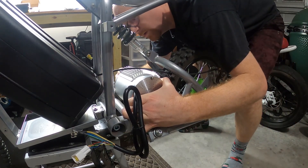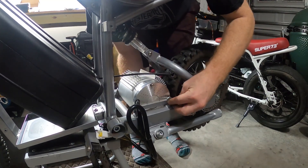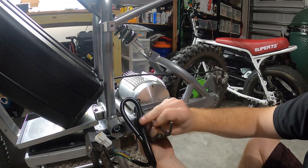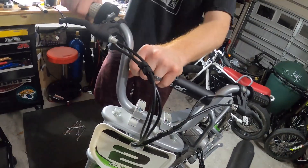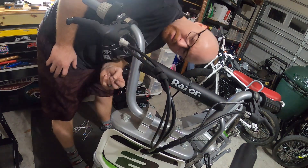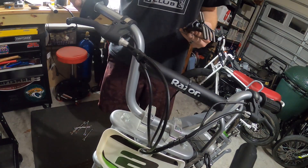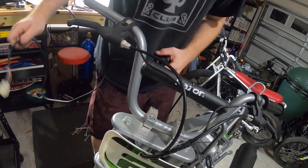So you got to get that chain over the sprocket. Next we're going to remove the throttle — I'm just going to twist this off. To get the throttle off it looks like you need an Allen key, looks like a size 3. Just loosen that on the front, pull it right off, and set it aside. We're going to keep the brakes for now.